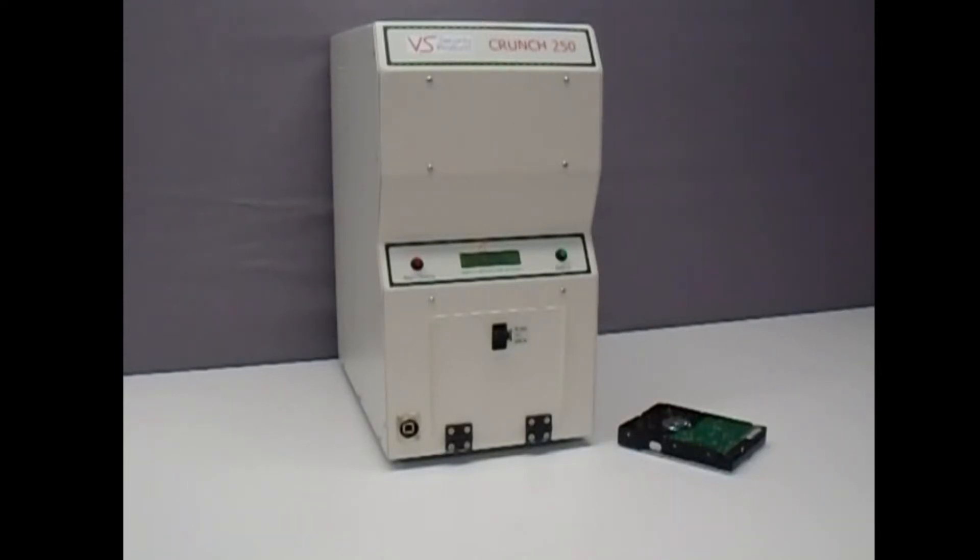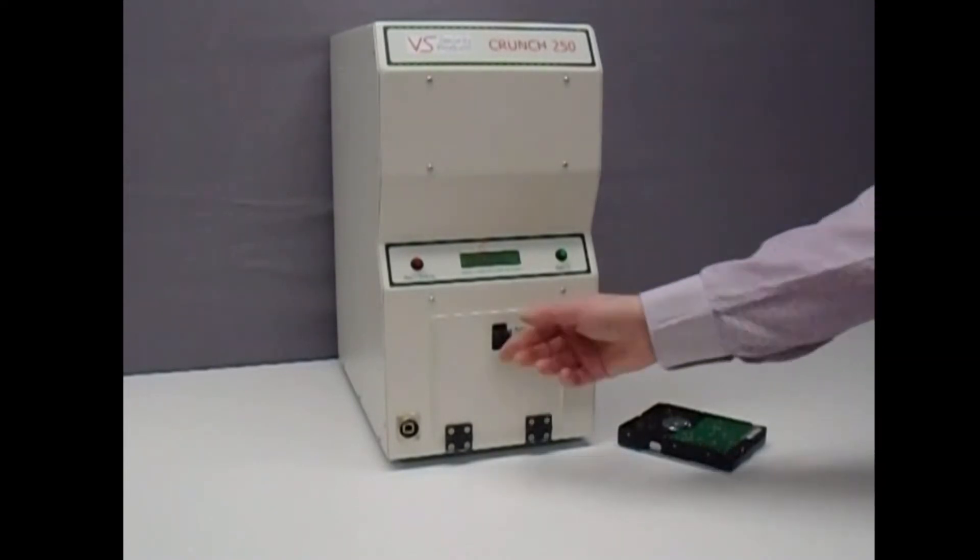Introducing the Crunch250, an office-friendly and easy-to-operate hard disk drive, laptop, or solid-state drive destroyer from VS Security Products. This demonstration shows how easy it is to destroy first a PC standard hard drive, and second a laptop or solid-state drive. To destroy a PC hard disk drive,